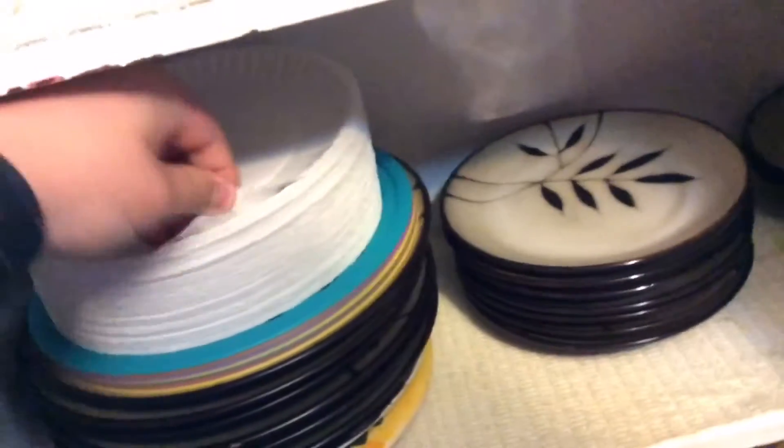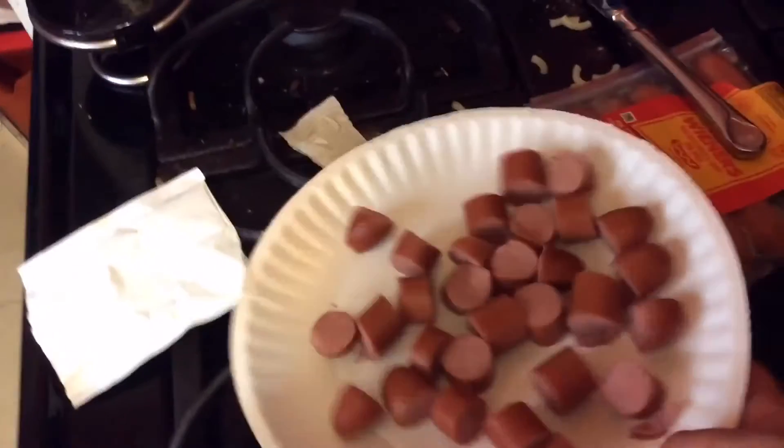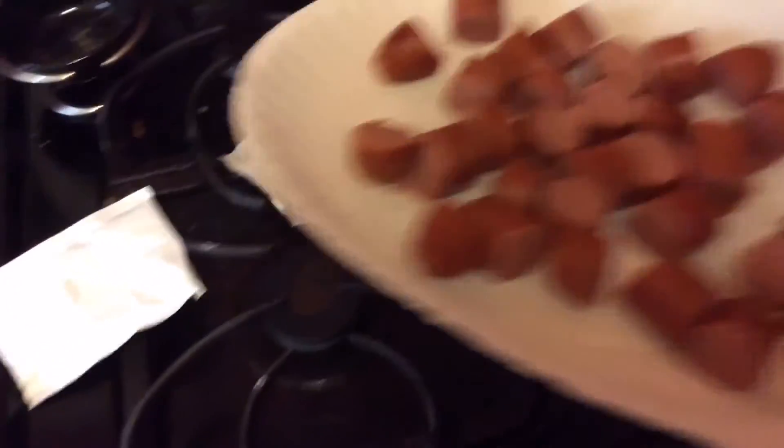Next step — you're going to want to put your butter away because you don't need that anymore. Now you're going to want to come over to your cupboard and maybe grab a plate. Get that plate down. You're going to want to open up some hot dogs. After you've cut up your hot dogs and cooked them in the microwave, that's good.